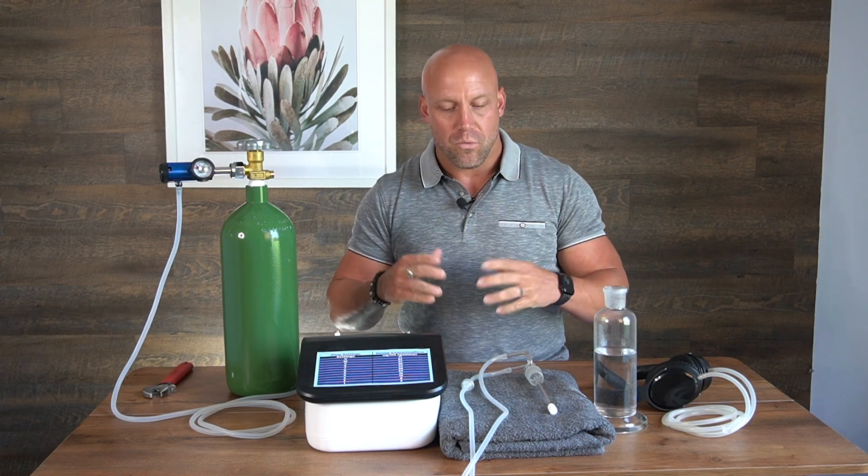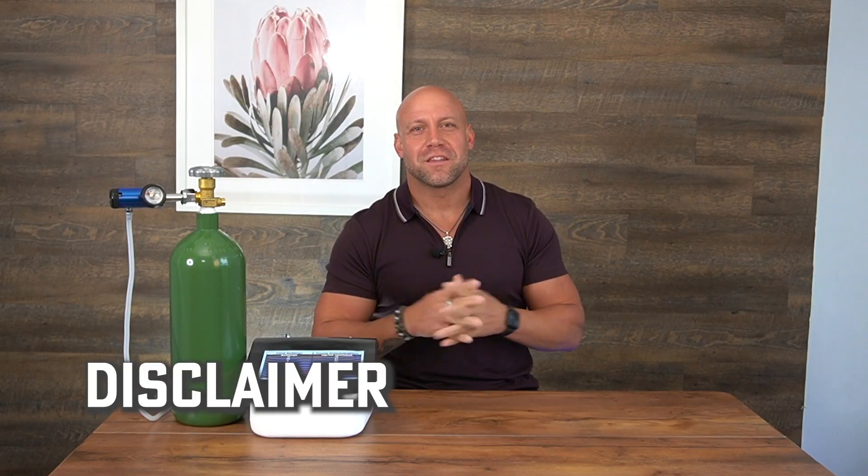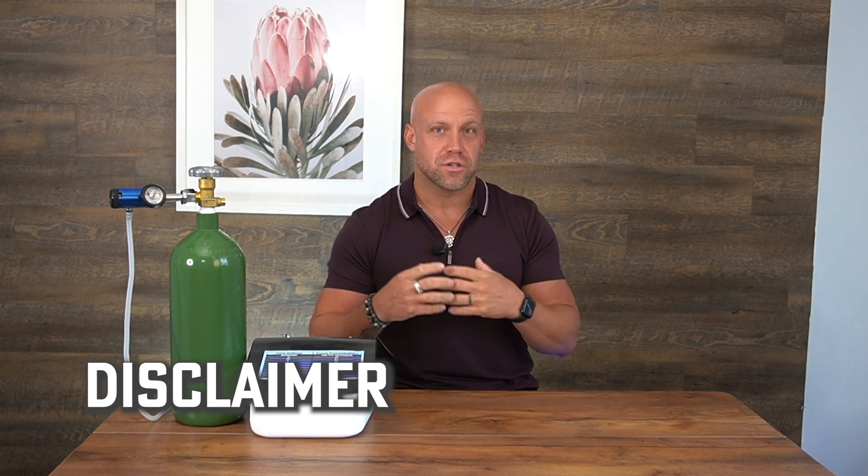What we're going to be going through is ozone ear insufflation. The most common uses for ear ozone insufflation are things like ear infections and sinus issues. We also have some pediatric physicians that utilize this for pink eye with phenomenal results. This video is about ozone therapy, but I want to make a disclaimer first and foremost that this is not an FDA approved therapy. You always want to speak with your physician first before starting any new therapies. These treatments and modalities are not here to treat, cure, or prevent any sort of disease. The information we're providing today is for educational purposes only.